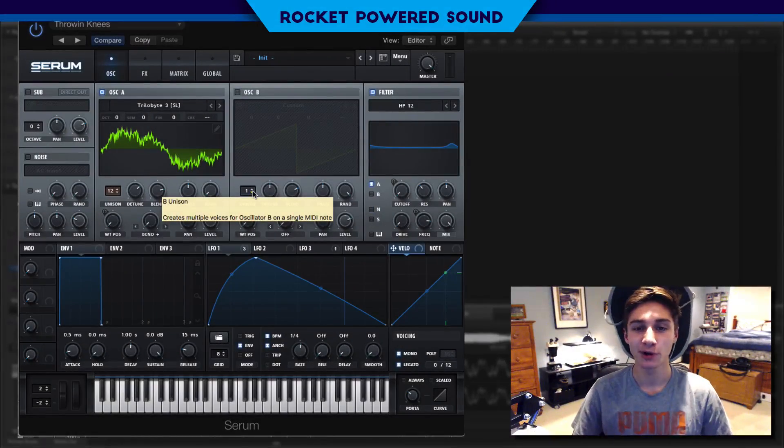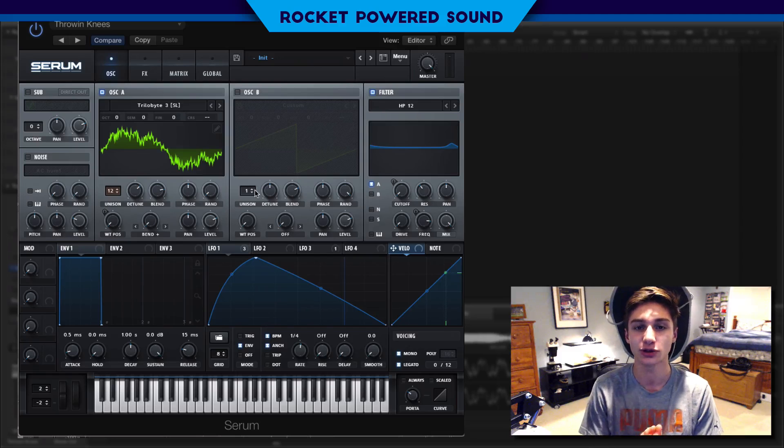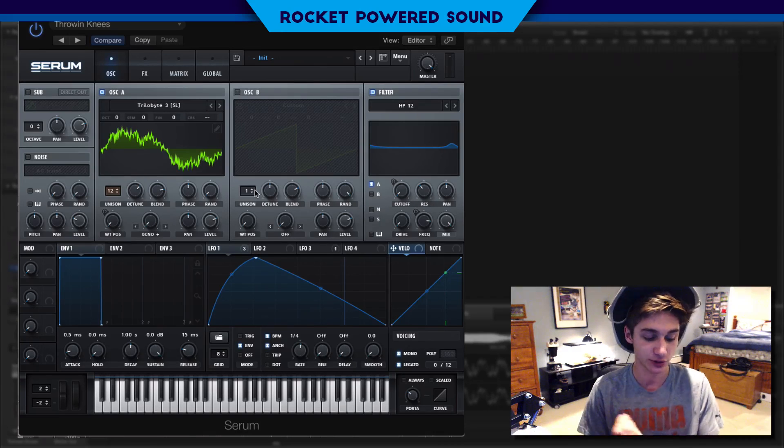Yo, what's going on? I'm Shane from Walk About Sound. Welcome to today's video. In this video, I'm going to be teaching you how FIZO makes his rhythm basses. It's actually very simple. Just an example of what you're going to be able to make in this tutorial — this is what it sounds like.